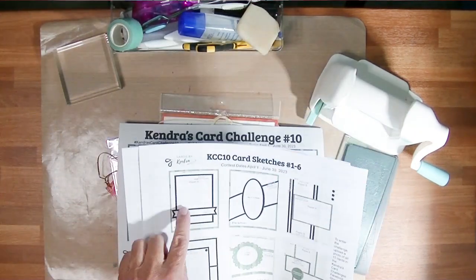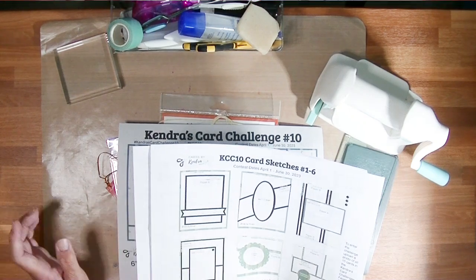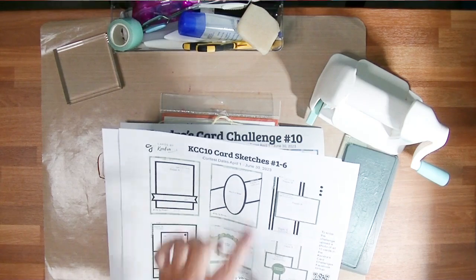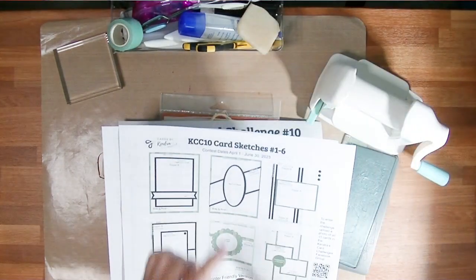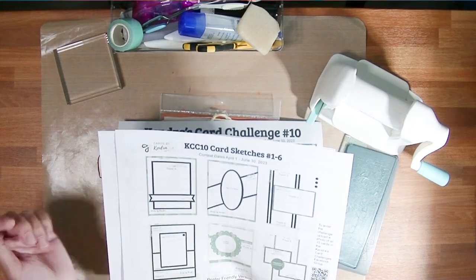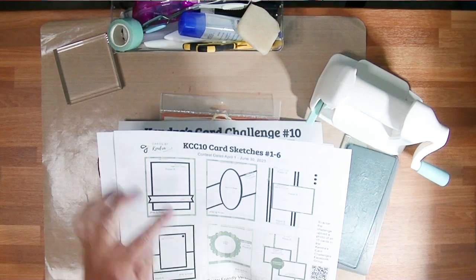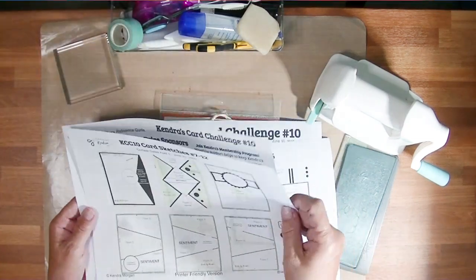There is also a color version of this, which I actually prefer because I find it very helpful to pull the right paper out and put it on the right card. I'm going to be making specifically card sketch 2 today, which is the one in the center of the top row with the diagonal band and the oval. Although I won't be using the oval — I'm going to make two cards with this sketch. One will use a rectangle and one will use a circle.